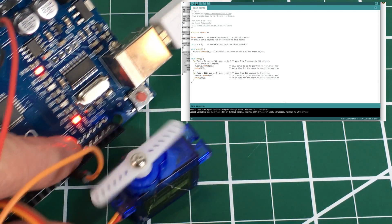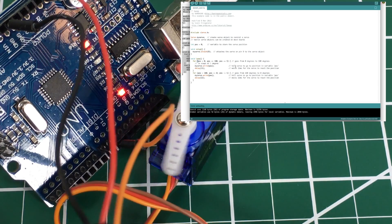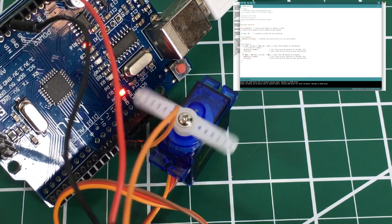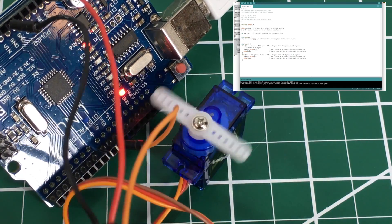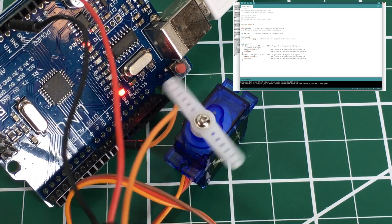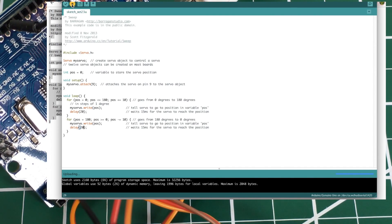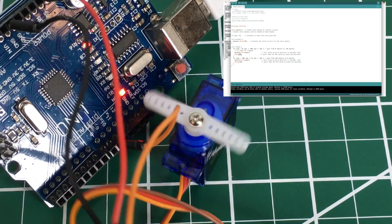Way faster! Now let's try incrementing by 10. It may not have time with that 15-millisecond delay to get there, but we'll try it. If you notice, it doesn't go all the way around — that's because it doesn't have enough time with that 15ms delay. This is fun: even if you don't know how to code yet, you can take an existing program, play around with the variables, and see what happens. Let's make the delay 20 — see if it swings a little further. It does!